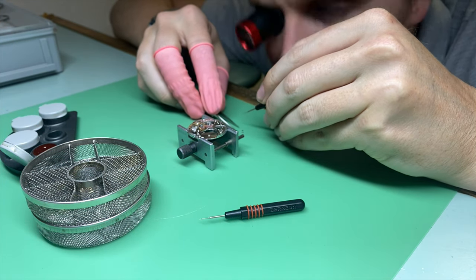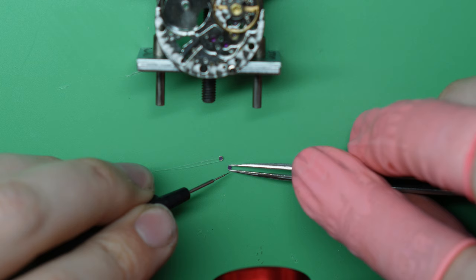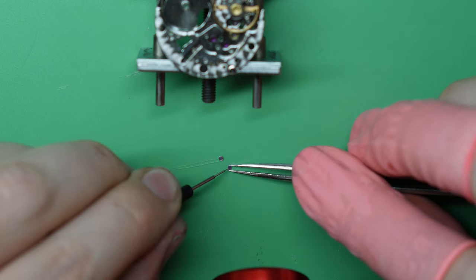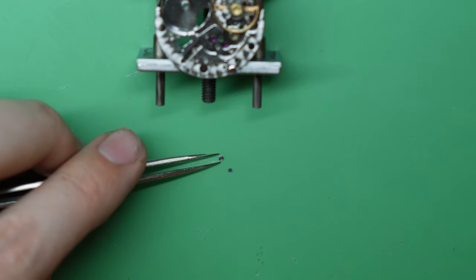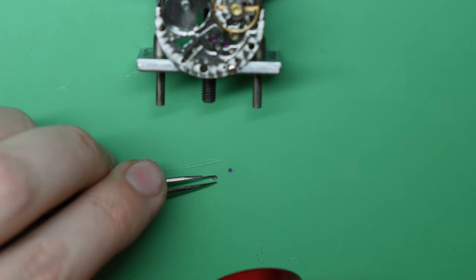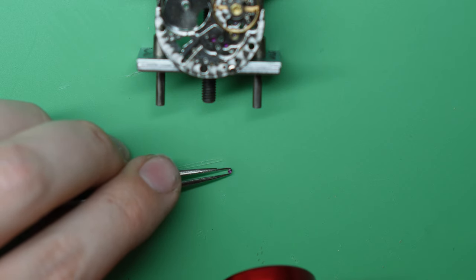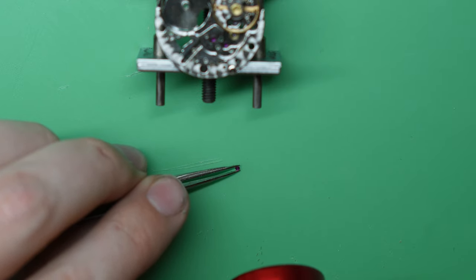When oiling the jewels for the balance, I'm always using 9010. What I tend to do is hold the jewel with my tweezers flat on the bench, then come in with a small drop of oil and place that in the center. I have a tendency to use less oil than what's needed, so I'll sometimes go back and add more. After that I flip over the cap, bring it close, and pop it on top. It's really important to get it nice and flat.